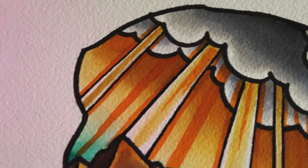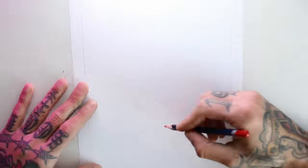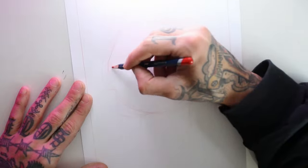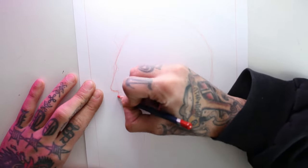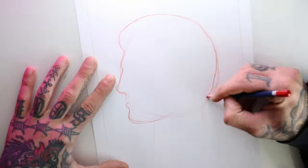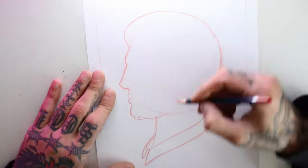Hi, welcome back to my channel! Today I'm going to walk you through how I drew this landscape design. I start by drawing the silhouette of a man's face, and to close the design on the bottom I'm going to draw a shirt collar.